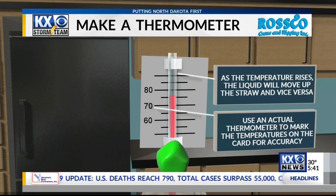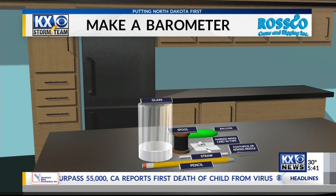Our next instrument measures air pressure — it's a barometer. Farmers and renters quite often have their own barometers, and you can build one at home to watch the pressure rise and fall as the weather changes.